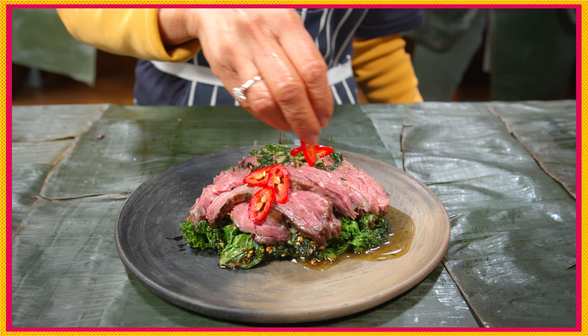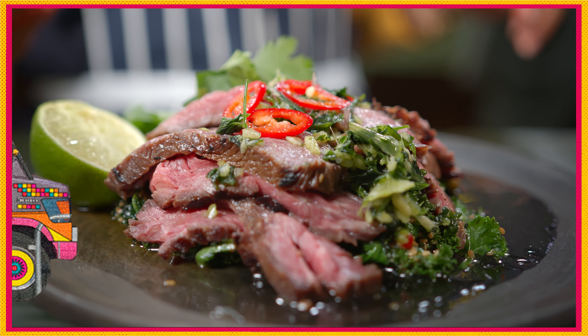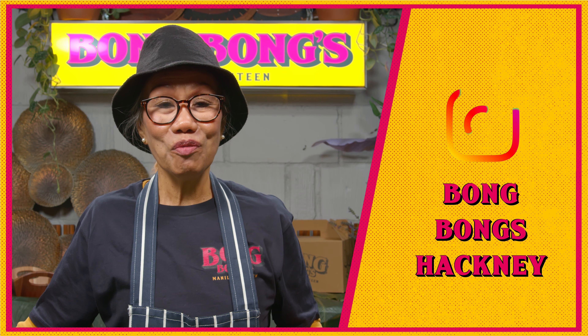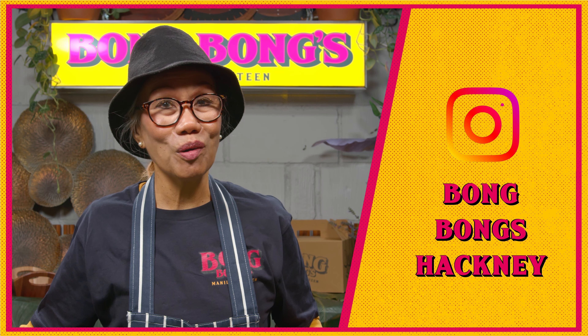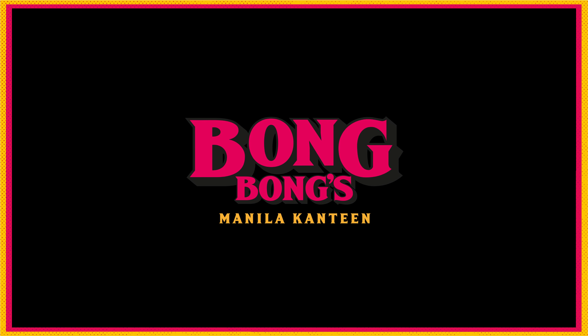Pour over that sexy ginger and coriander sauce. Thank you very much for cooking with me. I hope you enjoy, and don't forget to follow us at Bong Bong SA Hackney. Bye!